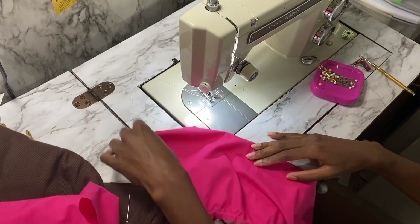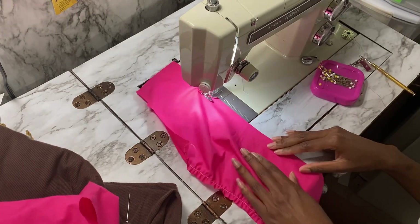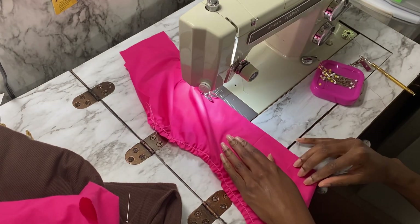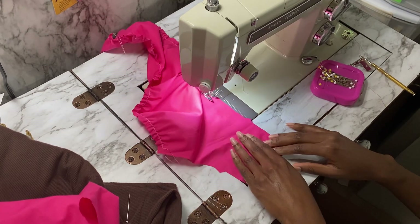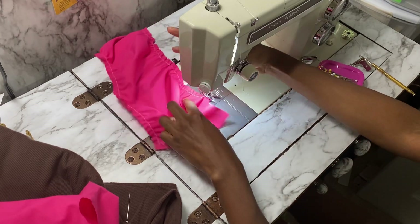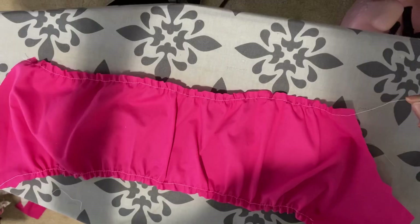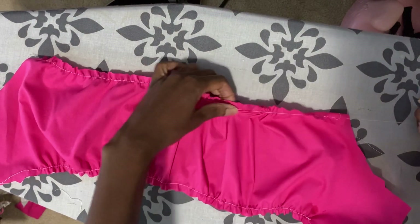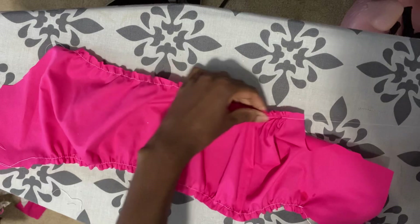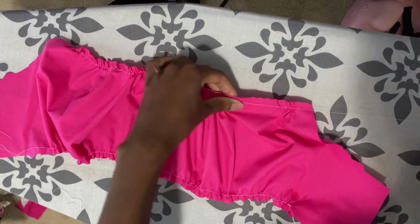Usually you'll do two gathering stitches both on the top and bottom. Once you're done gathering, move this over to your dress form, or you can put on a shirt and pin it to yourself so you can gauge where you want to put the pocket or slit placement. I'll finish gathering and then we'll move over to the dress form so I can better explain it.